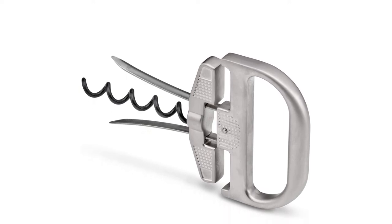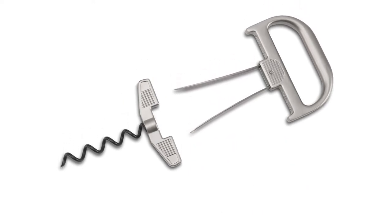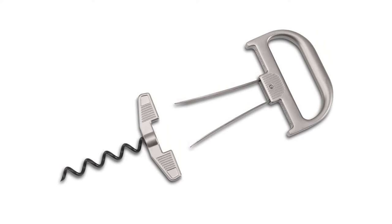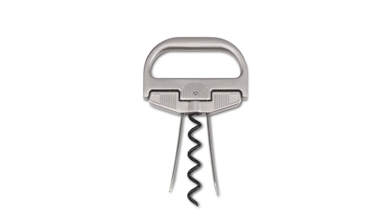Material: metal. Dimensions: 6.3 x 4.6 x 2.2 inches. What we love: adept at extracting old and dry corks, a great gift for a wine collector. What we don't love: very expensive.